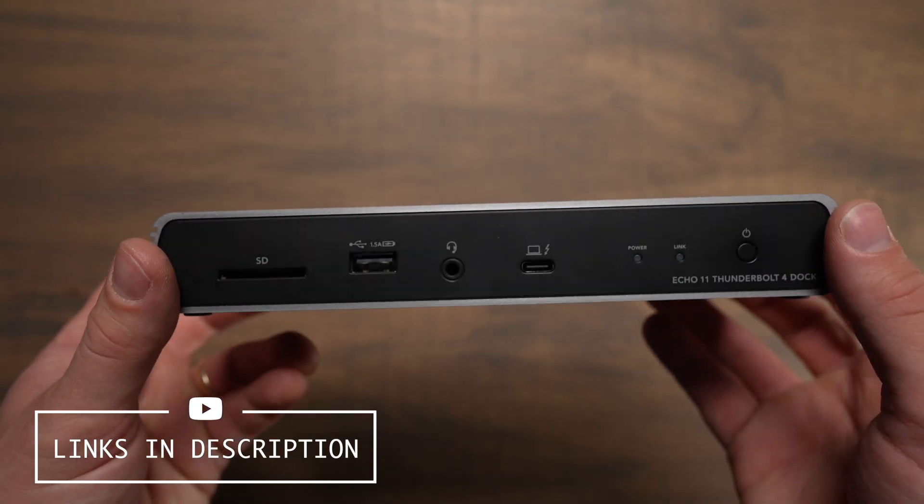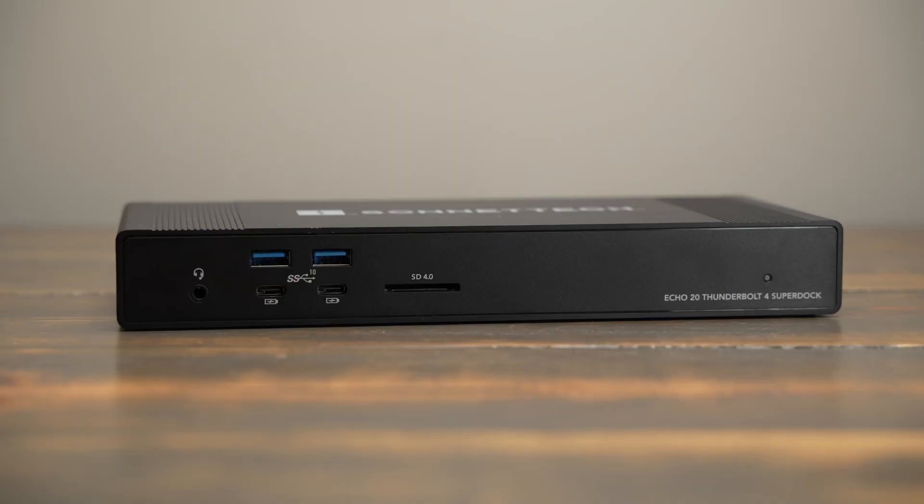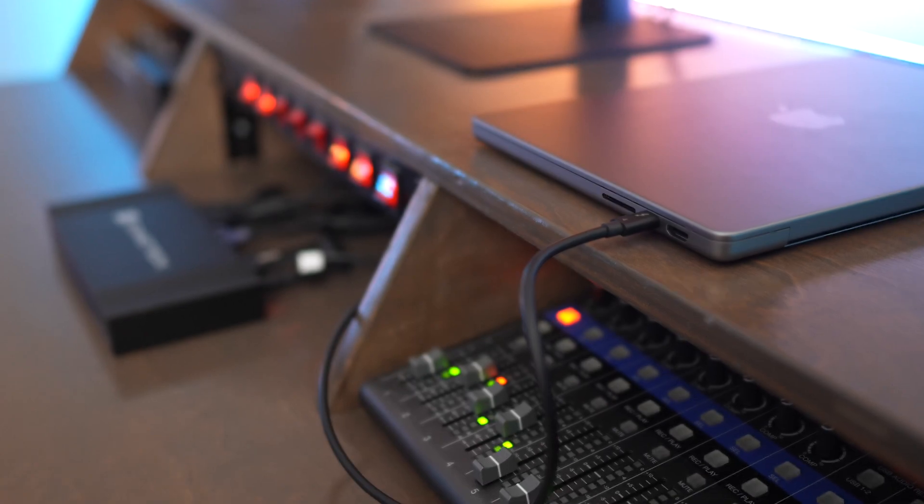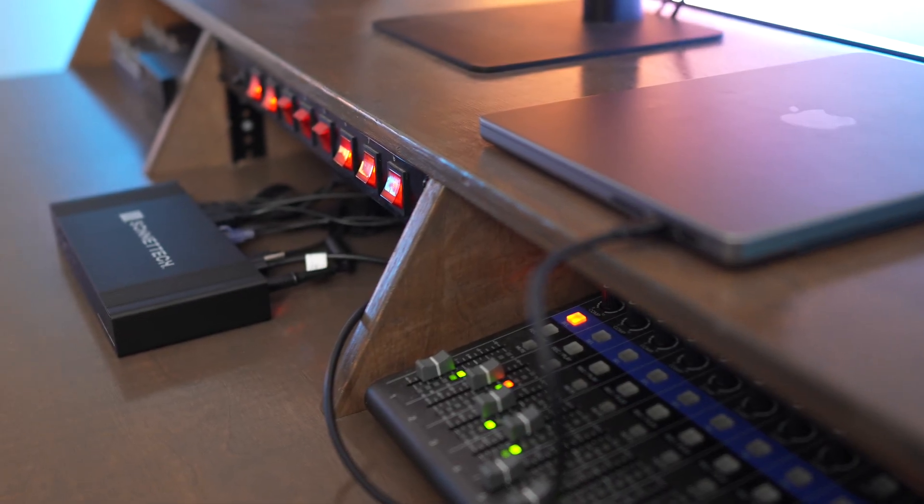The Echo 20 supplies up to 100 watts of power to a computer and the Echo 11 supplies 90 watts. I didn't have issues with either of them powering a 16-inch or 14-inch M1 Max MacBook Pro.